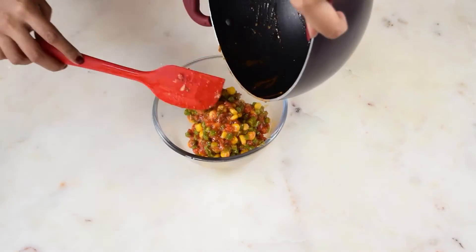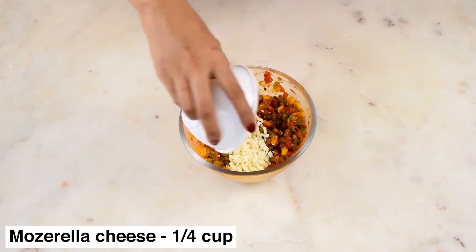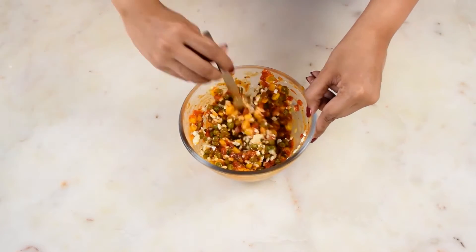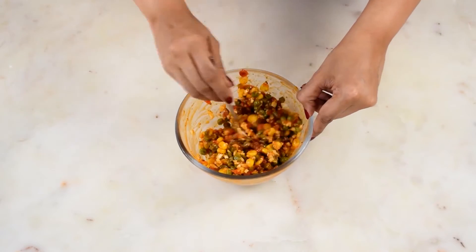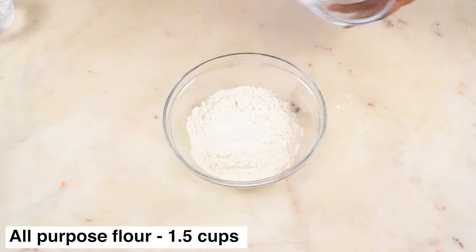Transfer the mixture to another bowl and let it cool properly. Once it is cooled, add in your mozzarella cheese. Don't add the cheese when the mixture is hot, otherwise your cheese will begin melting. Also, don't add a lot of cheese, otherwise while frying it will expand and burst.